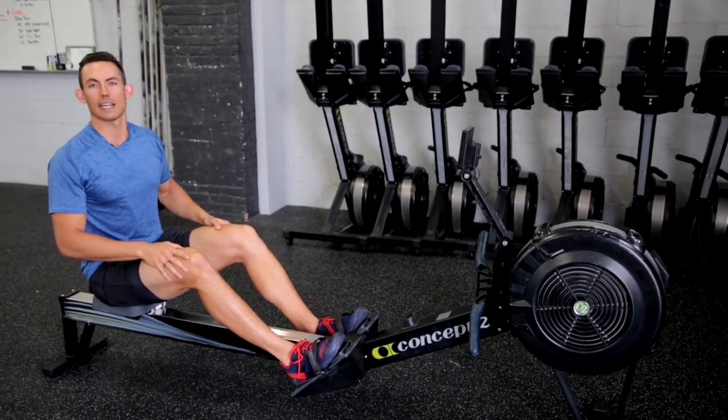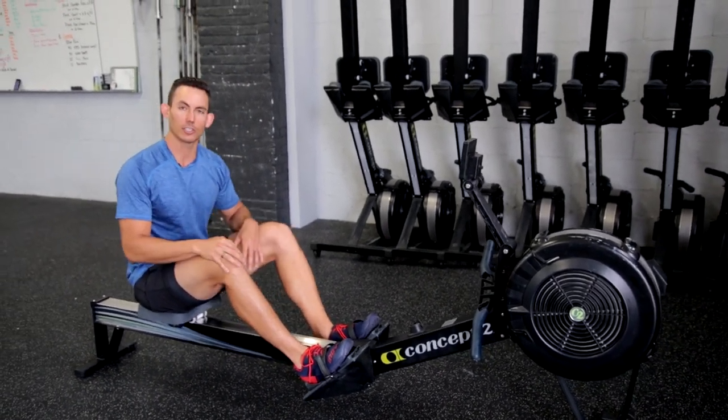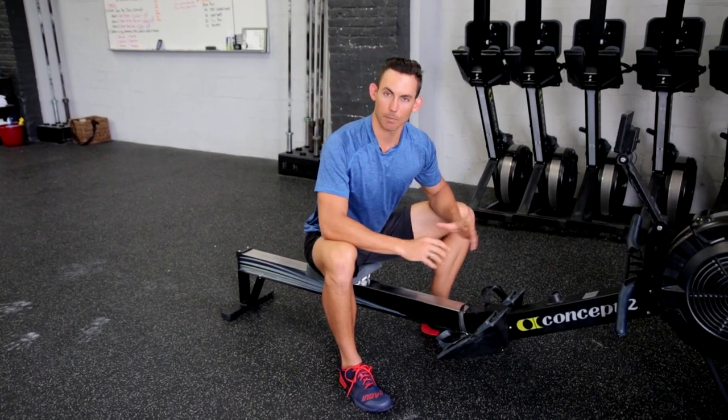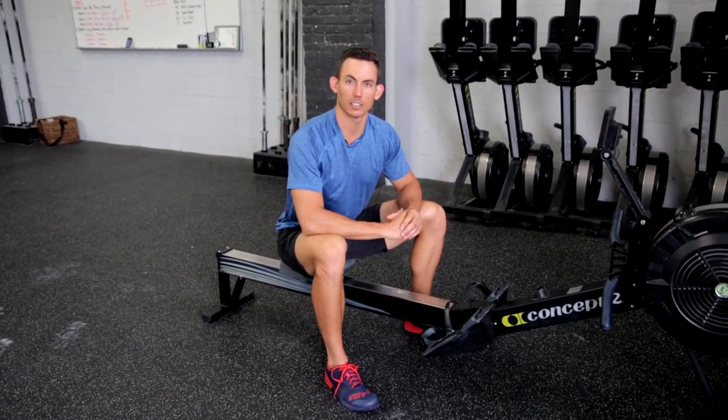That is how we connect to the machine through our foot stretchers, and it's why we want to pay attention — because it optimizes our connection to the machine. This has been adjusting your foot stretchers and why that's important to you when you are using this machine as a tool.